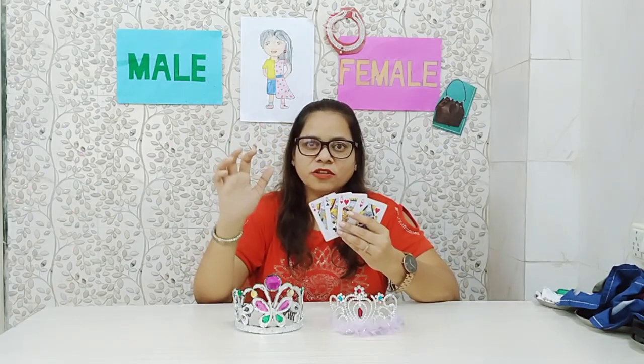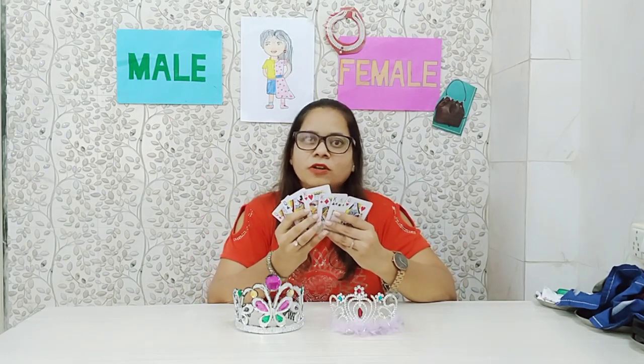For our very first activity, I am going to take this male crown, which is the crown of a king, and the crown of a queen. You can see that there is a cotton strip on the queen's crown, which tells us it is a girl's crown. Along with these crowns, I have taken playing cards and selected only the K and the Q, which is the king and the queen.